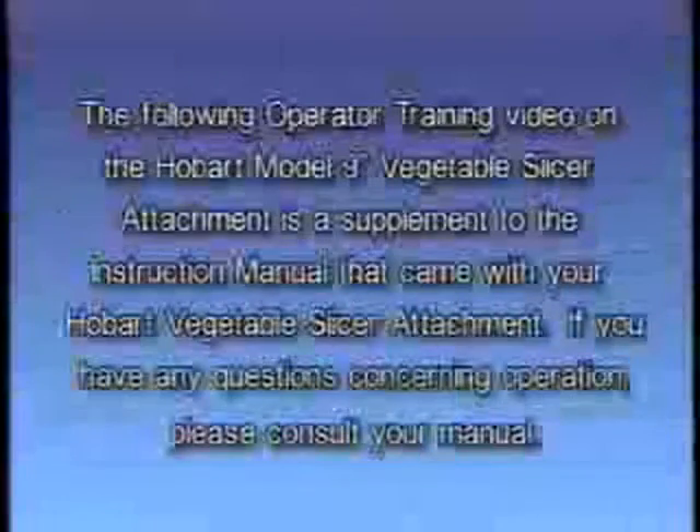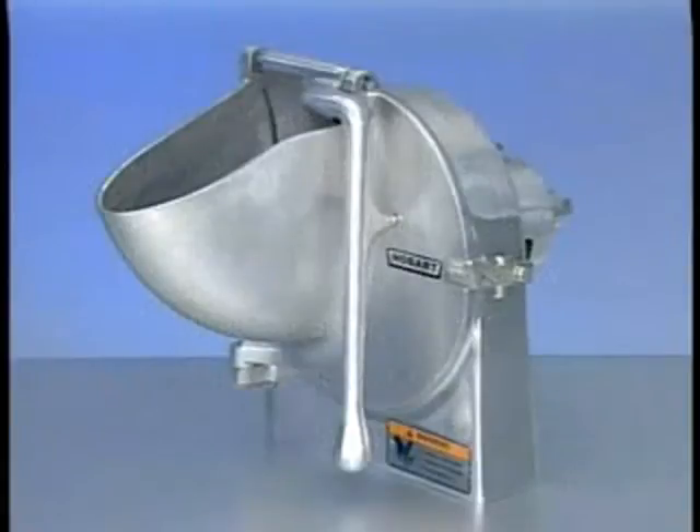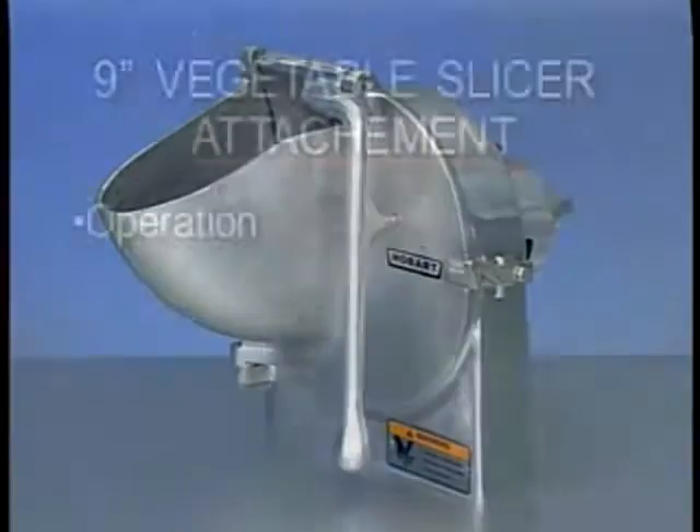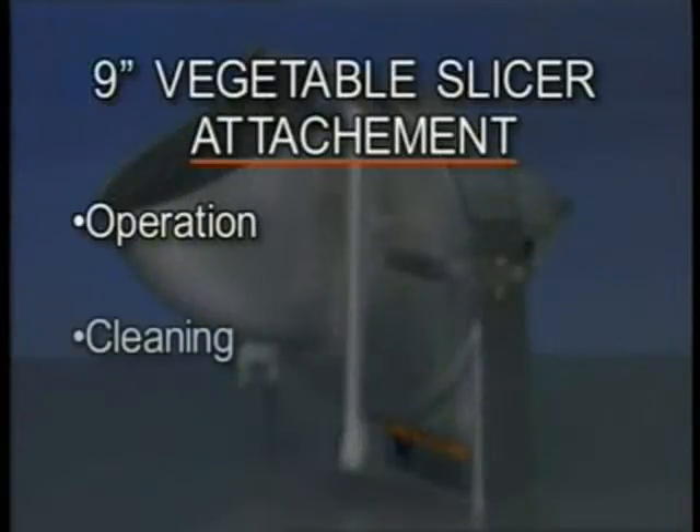The following operator training video on the Hobart model 9-inch vegetable slicer attachment is a supplement to the instruction manual that came with your Hobart vegetable slicer attachment. If you have any questions concerning operation, please consult your manual. Your Hobart 9-inch vegetable slicer attachment is constructed and designed to give long, satisfactory service, providing it is properly used and maintained. This training video will cover the operation of the vegetable slicer attachment and its cleaning.